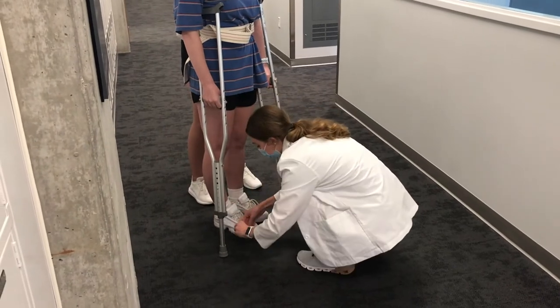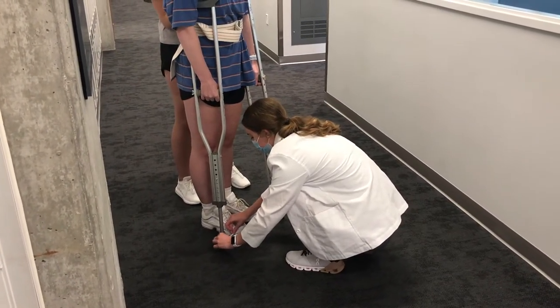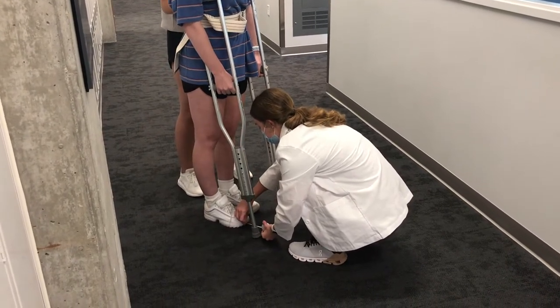We're going to do that again on this side. So if you could move this crutch in a little bit, thank you. And then same thing, 4 inches anterior to your foot. Perfect.